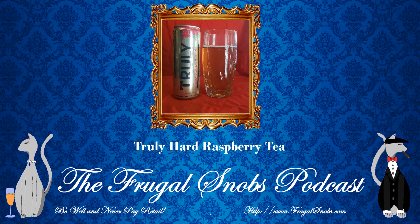All right, folks — I hope you enjoyed the review for the Truly Raspberry Tea Hard Seltzer. As always, please enjoy responsibly. Check out all the other videos wherever you enjoy content from the Frugal Snobs. You can check out the Frugal Snobs podcast as well. Everything you need to know is at frugalsnobs.com. You can also go to support.frugalsnobs.com and support us for as little as 99 cents per month. The best support is to subscribe, like, share, post, et cetera. Be well, never pay retail everybody. Take care of yourself and each other.